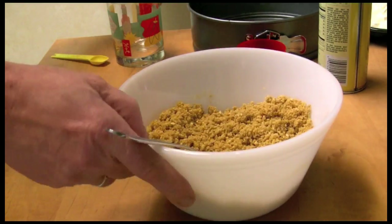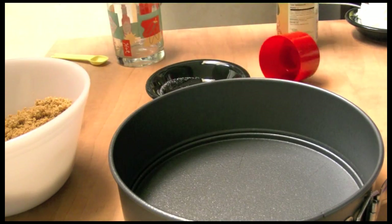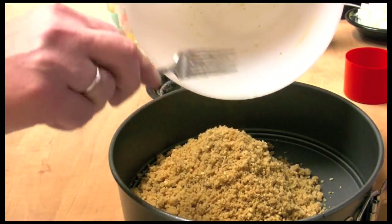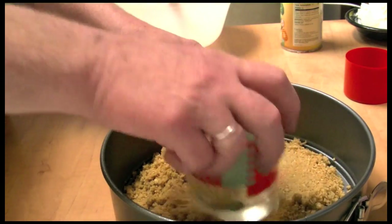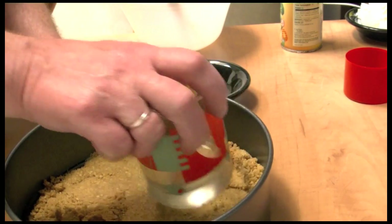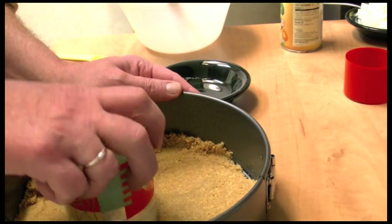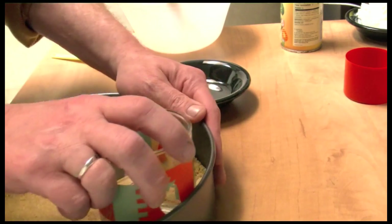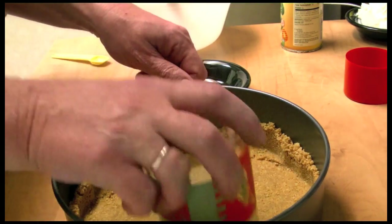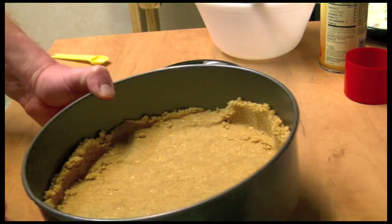I'm going to take my nine-inch springform pan, spray it with cooking spray, put all the crumbs in there, and mash them down. Some have gone up the side of the pan in some spots and that's okay — don't have to worry about that. This goes in my 350-degree oven for about 12 minutes.